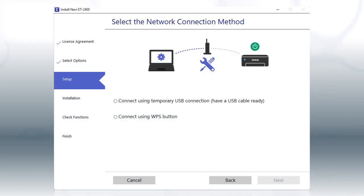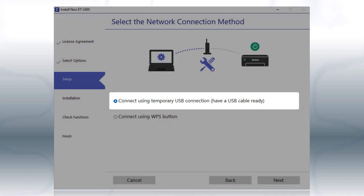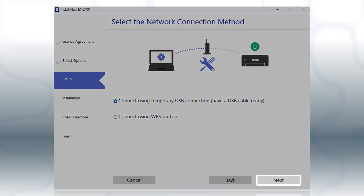If the installer is unable to detect your wireless settings, you see this screen. Select the Using temporary USB connection option, and click Next.